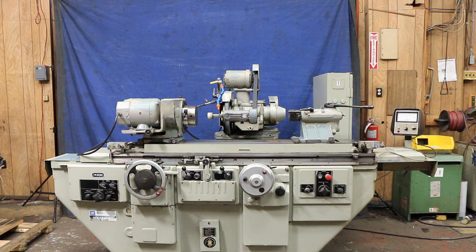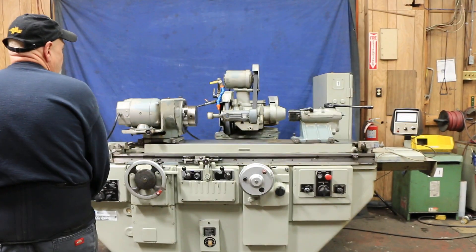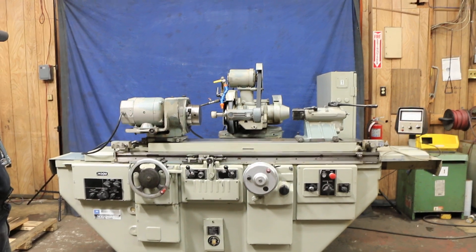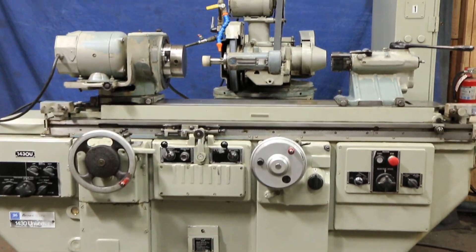Today we're going to show you a Brown and Sharp cylindrical grinder. This is a universal with a 14 by 30 inch capacity — 14 inch swing and 30 inches between centers. The machine is in very nice condition.